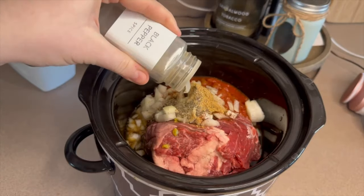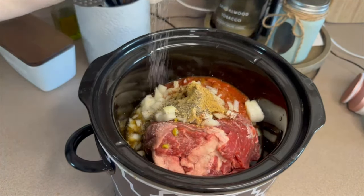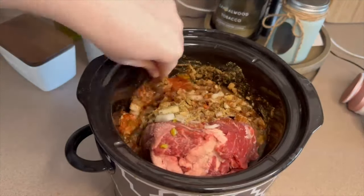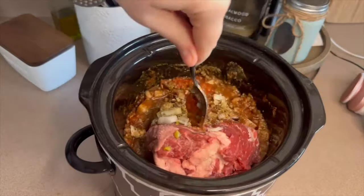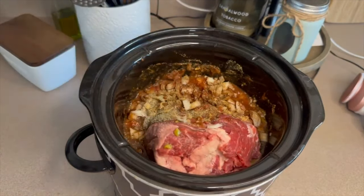For the seasonings I'm adding one teaspoon of chili powder, one teaspoon of cumin, one teaspoon of pepper, and about a fourth teaspoon of salt. After adding everything in, lightly mix it up, add the lid, and cook this on low heat for about eight hours.